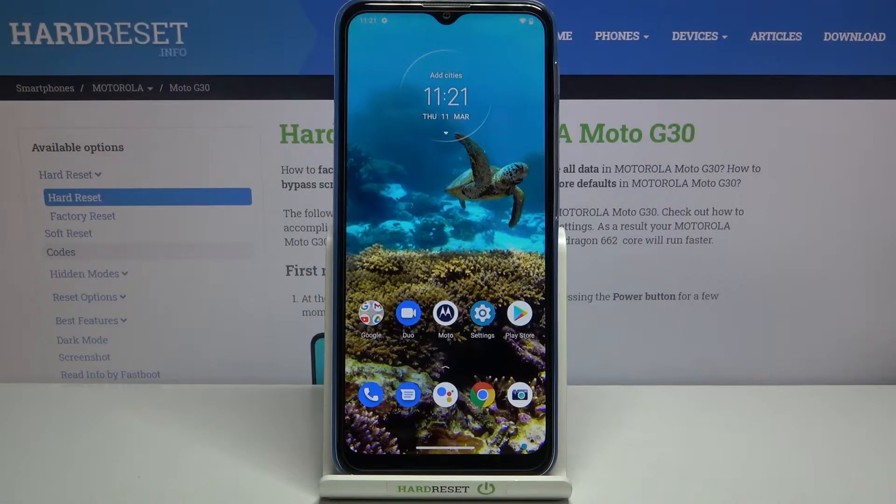Hi everyone, here we've got the Motorola Moto G30 and let me share with you how to add a fingerprint to this device.